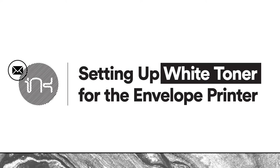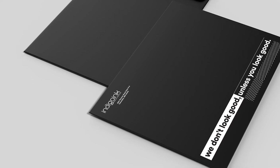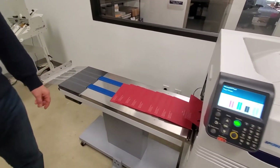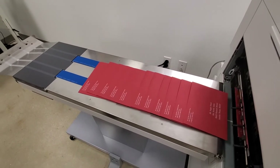Setting up white toner for the envelope printer. Once only possible in the world of offset, one of the unique capabilities we have here at Indigo Ink is being able to print white ink digitally on various substrates. In this video, we will walk you through the steps to properly set up your file to print with white ink on our Oki envelope printer.